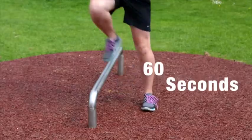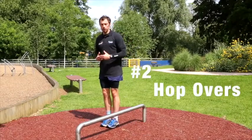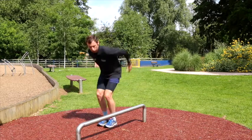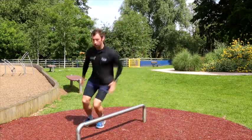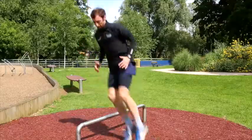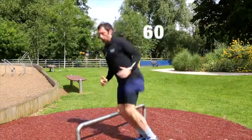At the advanced level we'll do some hop overs — the step over but using both feet, driving off the ground and hopping over. This really works the quads, glutes, calves, and the heart rate. Drive this for 60 seconds and you'll have a great workout.